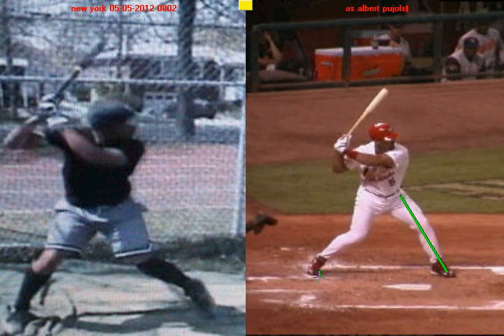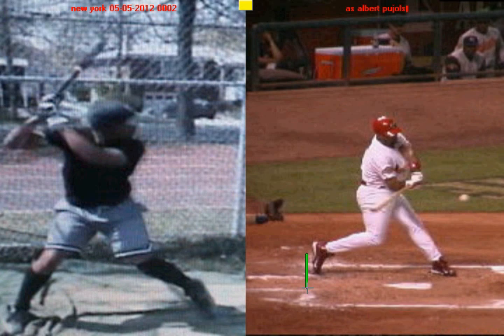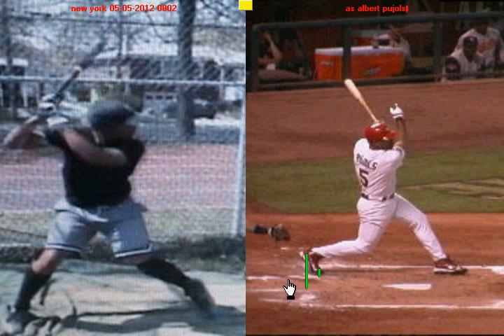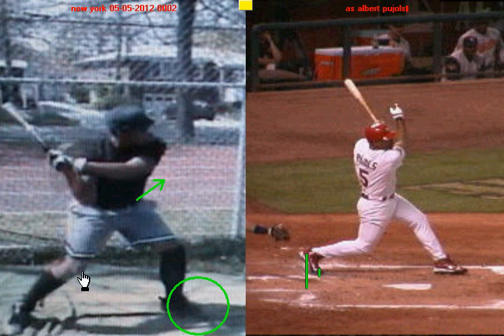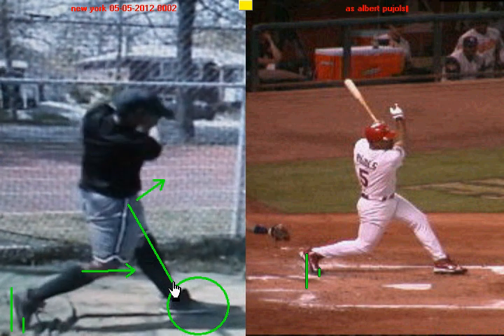One thing that signals a good weight shift with Pujols: if we draw a line behind his back foot, as he rotates his hips and shifts his weight, his back foot will separate from that line just a little bit — that's a true weight shift — and then once he extends and makes contact, the back foot will return. Looking at you on the left-hand side, you see the same principles. You plant that front foot, your hips begin to open, you shift weight from your back leg to your front leg. Drawing a line behind your back foot, you get a little separation from that original back line, you hit off a firm front leg, and your back foot returns after contact.